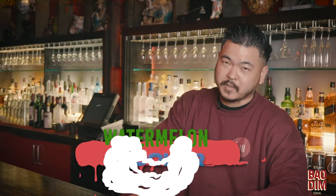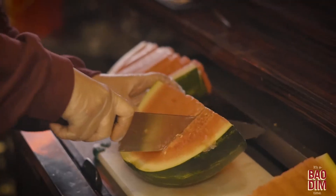Hey guys, my name is Jason, I'm the general manager here at Bell Dim Sum House, and today I'm going to be making the watermelon cooler for you guys. You'll need some vodka, lime juice, tajin, a couple slices of watermelon,